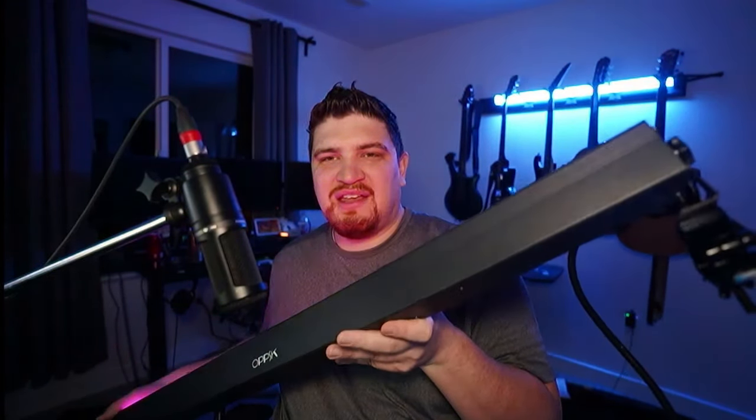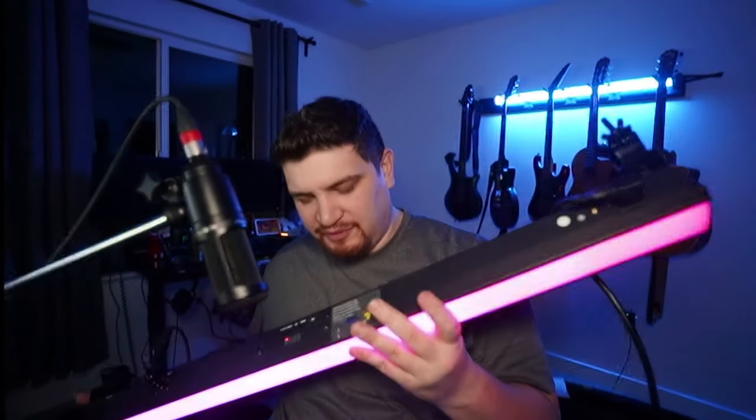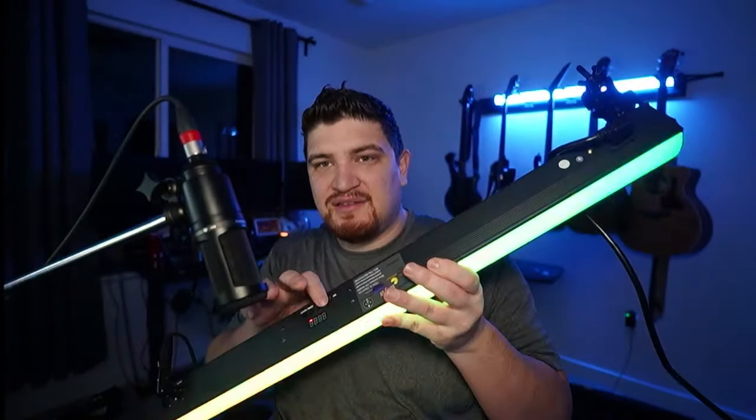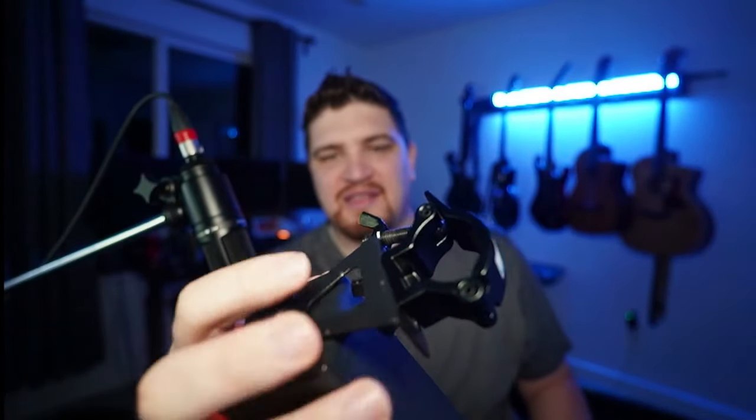Something I thought was interesting compared to other bar lights I've had — on the back there isn't anything. But on the other side, this is where you get all the controls. This is your control panel. You have a spot for your IEC cable, a spot for your 3-pin DMX, and also an output to daisy chain these together. It comes with adjustable brackets that can move around, and you can put any sort of mounting hardware you want on them. There's one bracket on either side.